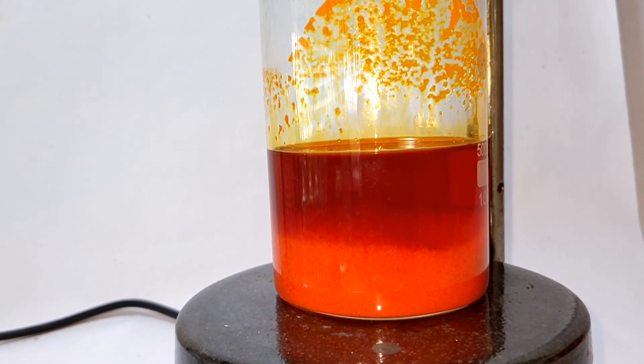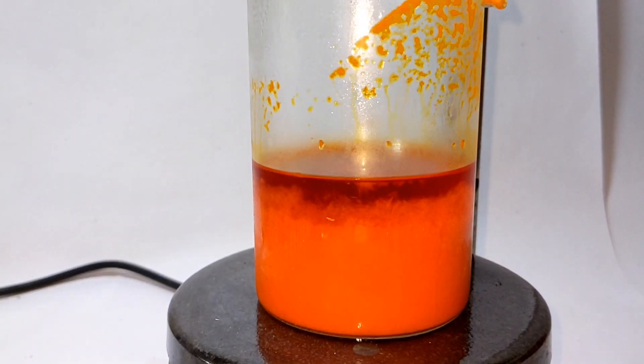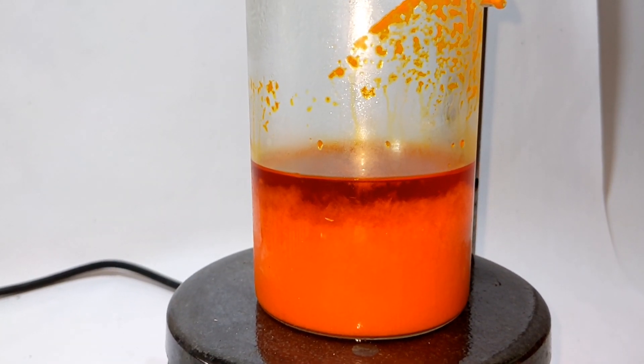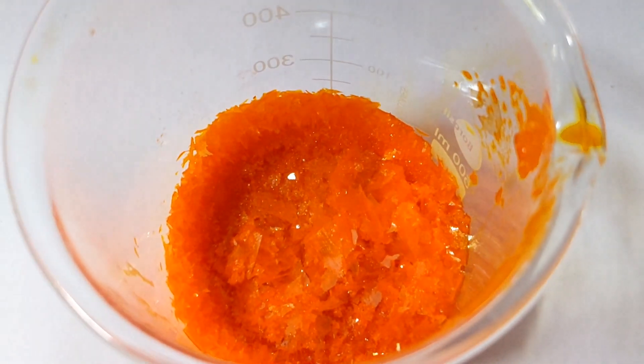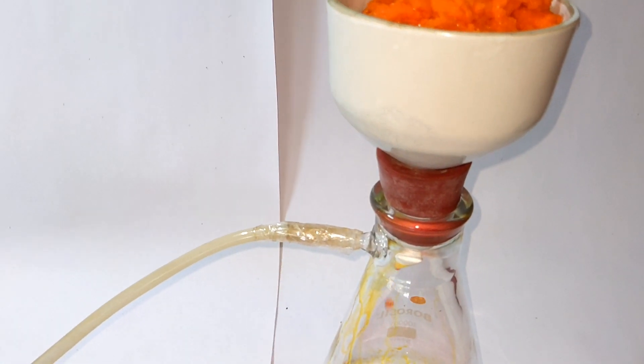The beaker was then placed in a refrigerator overnight, and the next day you can see a lot of crystals of pyridinium chlorochromate have formed. The supernatant solution was drained off and the crystals were then vacuum filtered to obtain the final product.